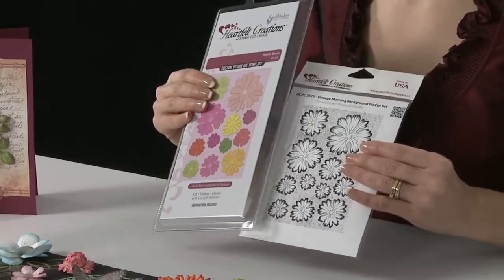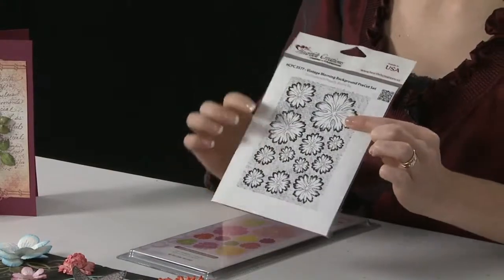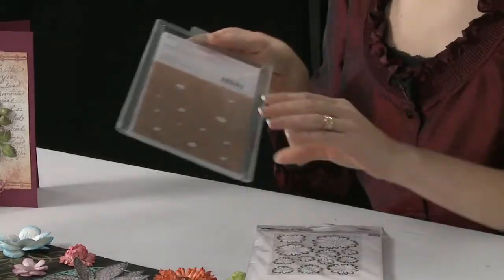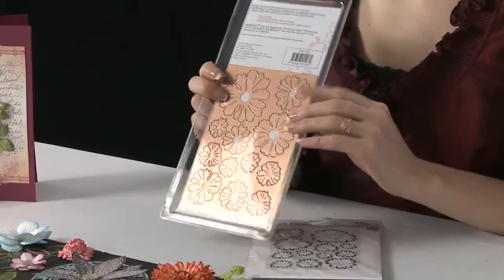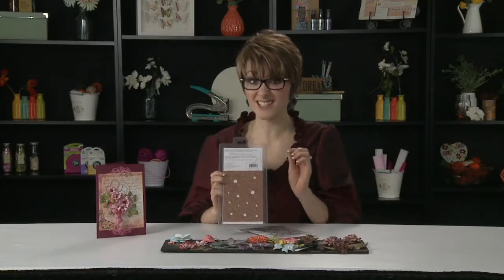This is our new Majestic Blooms die and stamp set. What's great about this product is you can stamp this image. There's 12 flowers — it's kind of like a background image. So you can stamp all 12 flowers, cut them out with this great die, and you have 12 stamped flowers all cut out with one pass of the machine. Isn't that amazing?